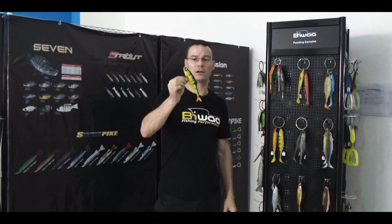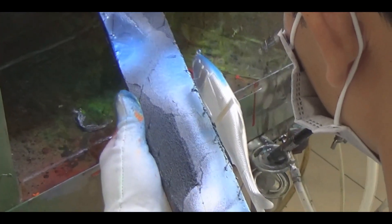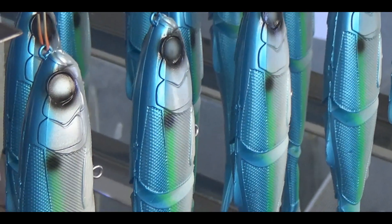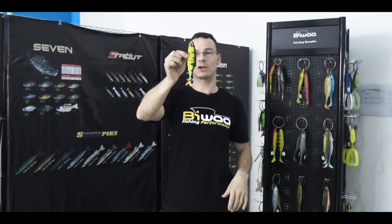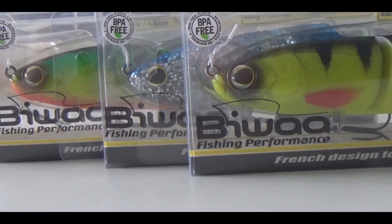Every lure is painted one by one with an airbrush by people — not painted by machine, but painted one by one by an artist. And of course, you can notice this kind of perch pattern. I'm going to show you exactly how we do this to get always the same pattern on the bait.